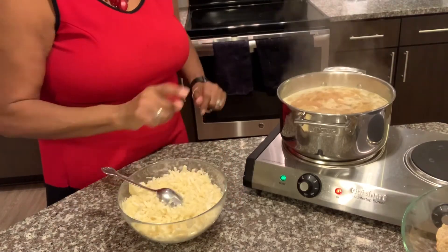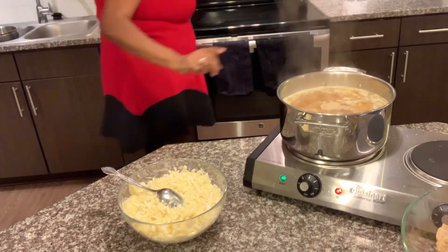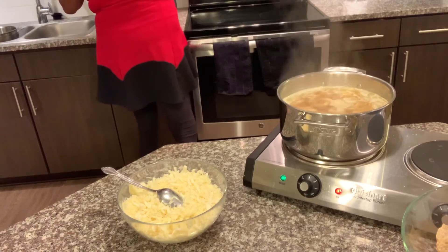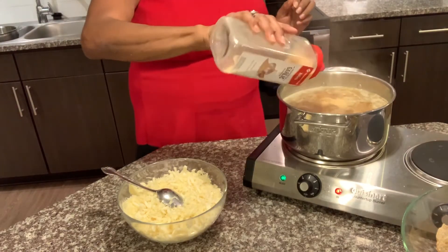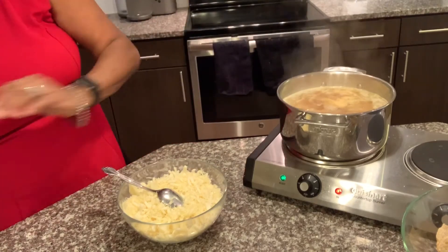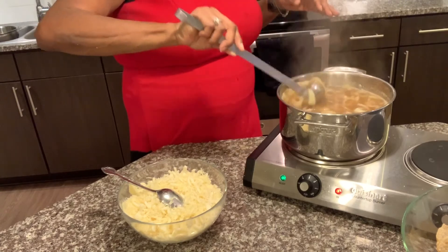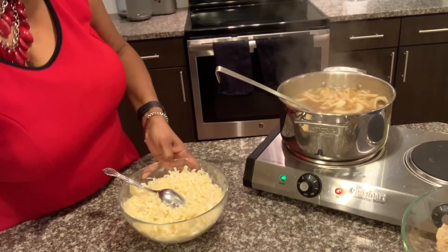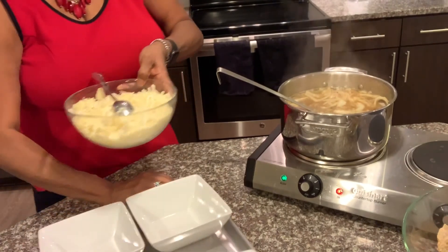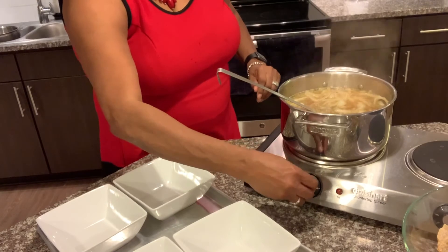I didn't put any garlic in there, so I just want to put just a very little bit of garlic in there. Just a little. Garlic and onions just go so well together. So let's go ahead and turn this off.